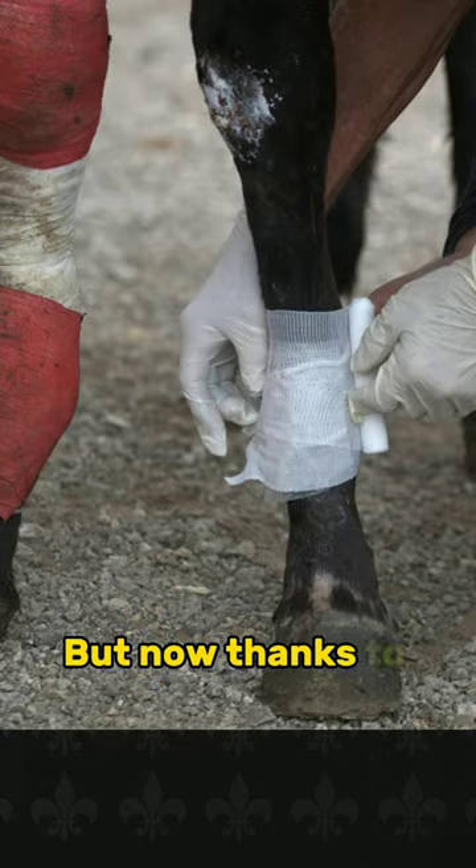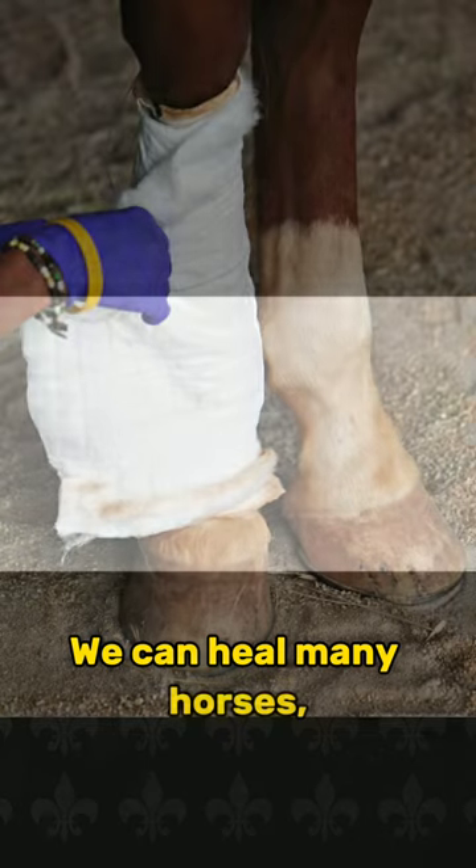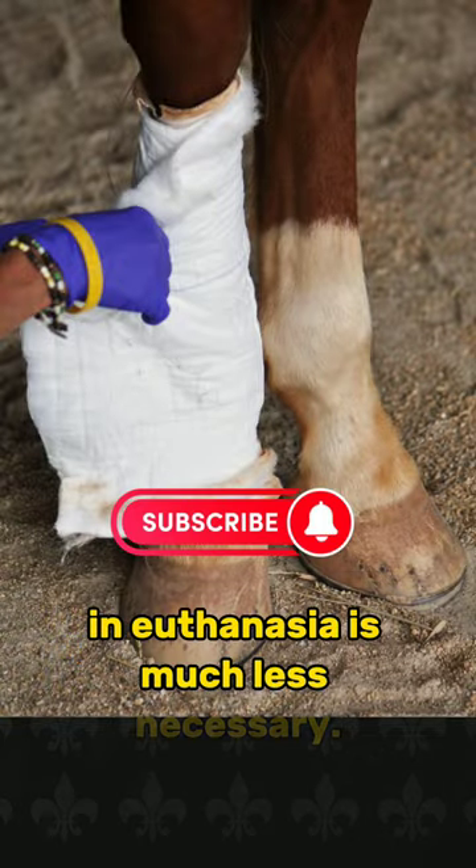But now, thanks to modern science, we can heal many horses' broken legs and euthanasia is much less necessary.